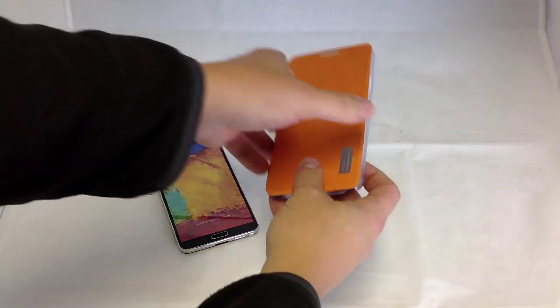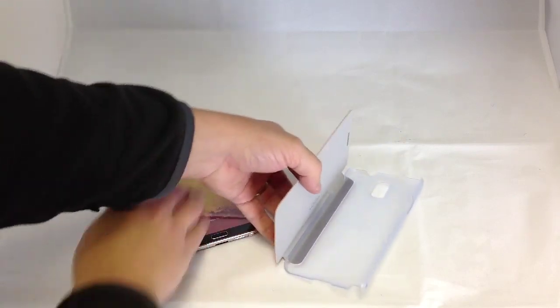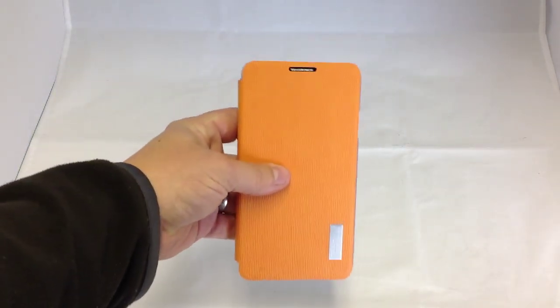Just take it out of the case there. You'll see that the phone slots nicely into the hard polycarbonate rear.